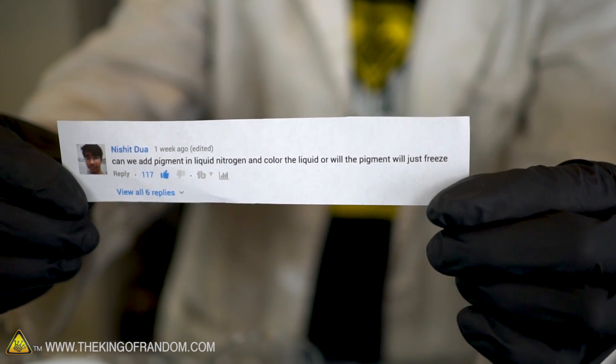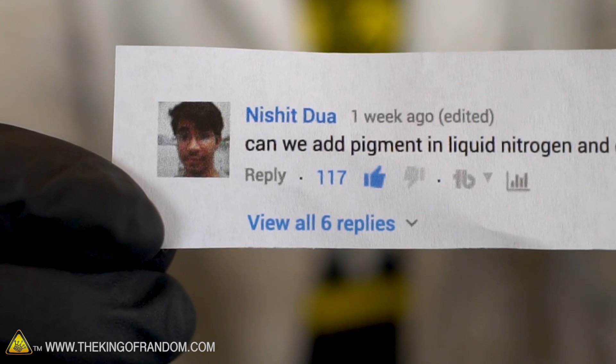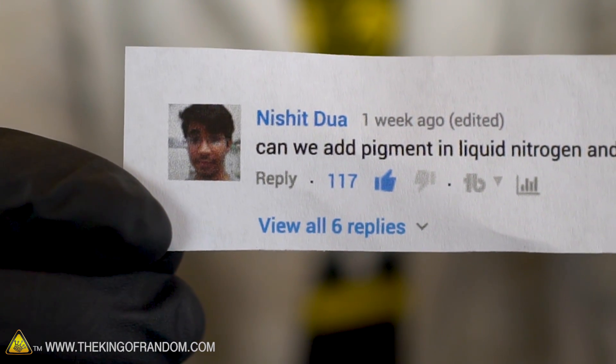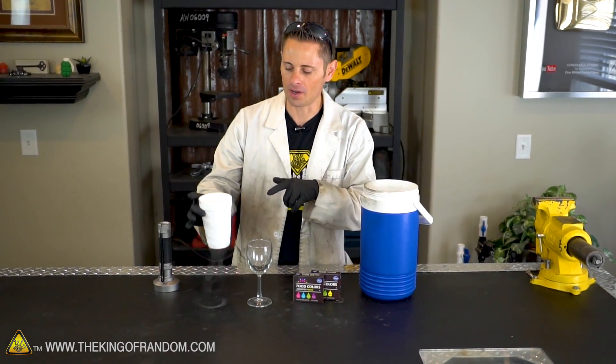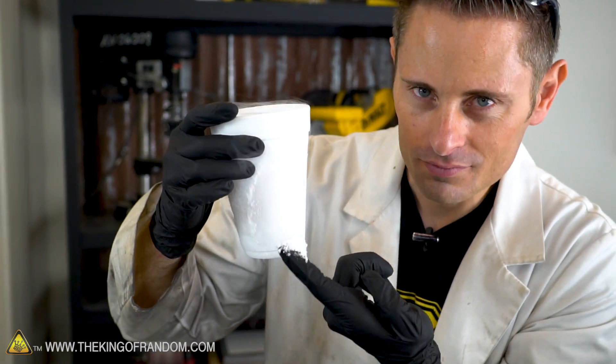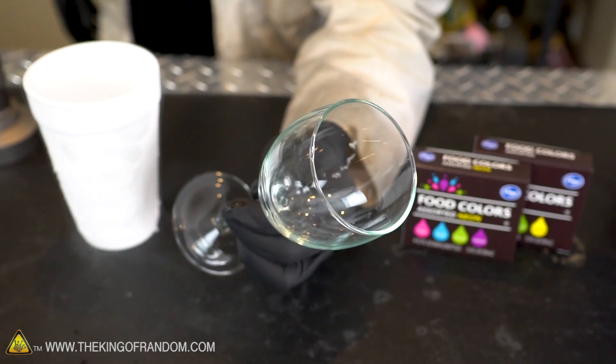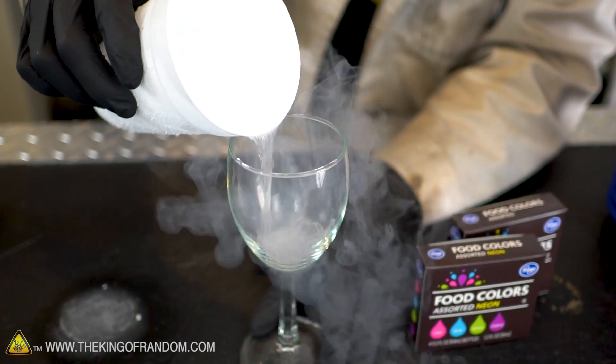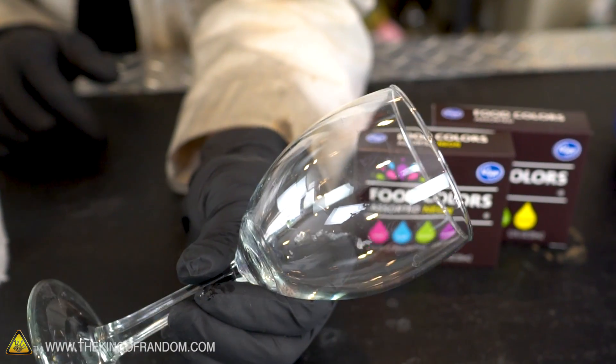Would it actually color the liquid or would the pigment just freeze? This comment has been gaining quite a bit of popularity, and that's why we're doing it today. Here's the setup: a styrofoam cup filled with liquid nitrogen, and a fairly dirty drinking glass. This experiment really is as simple as it sounds — we're going to pour liquid nitrogen into the glass, squirt in some food coloring, and observe what happens. This is the glass we used for the firecracker experiment.